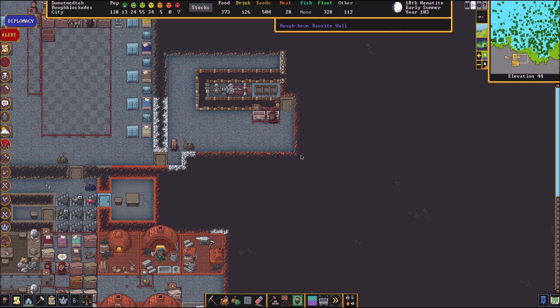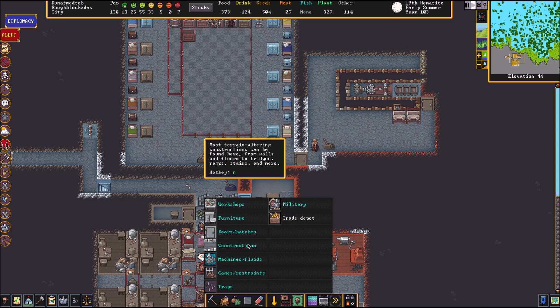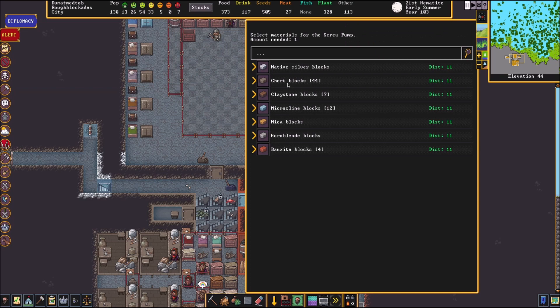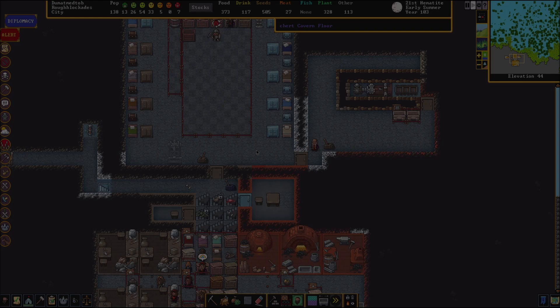The next thing we're going to do is build a strength and endurance trainer. This is a lot easier than the dodge trainer. All we have to do is build some more screw pumps. Remember, it takes a giant corkscrew and some pipe sections — you can make those at a carpenter or a metalsmith. We're just going to build a screw pump right here. Make sure the part it's coming from is open space because that's where they're going to stand to pump it. Let's make it out of bauxite.